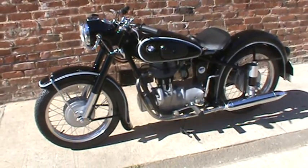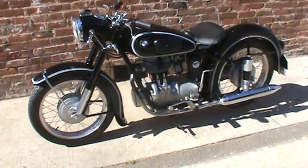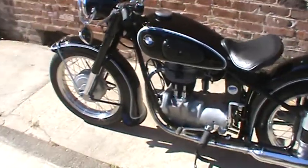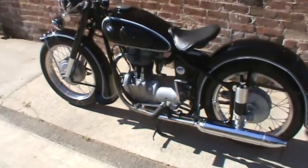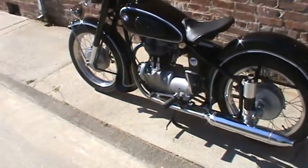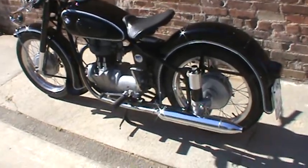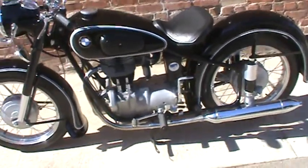This is the 1955 BMW R25/3. I'm going to do a little quick walk around. I'm the third owner of this bike. The previous owner had it since the early 60s, and I bought it about two years ago.